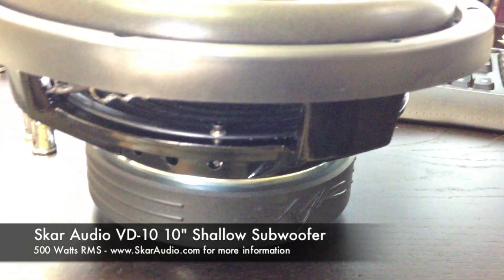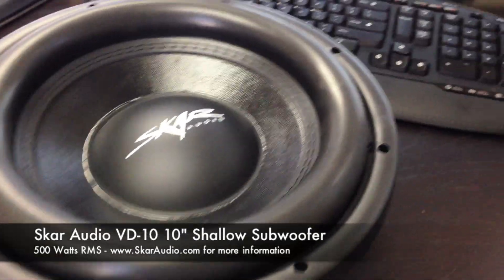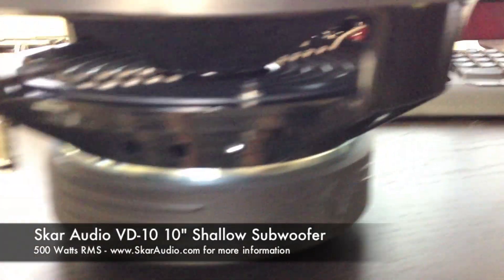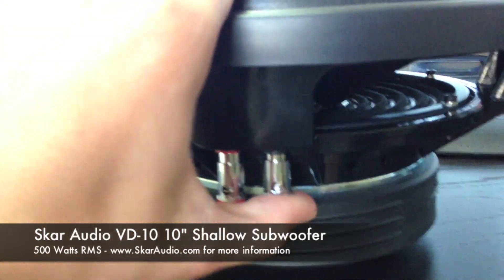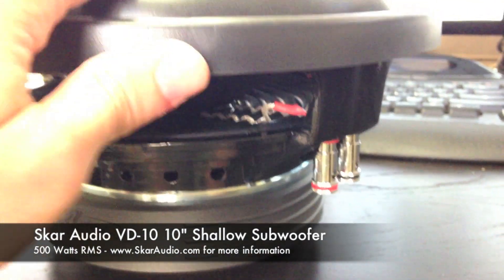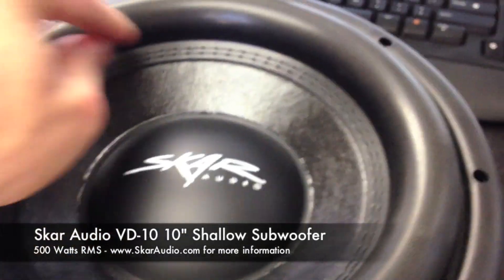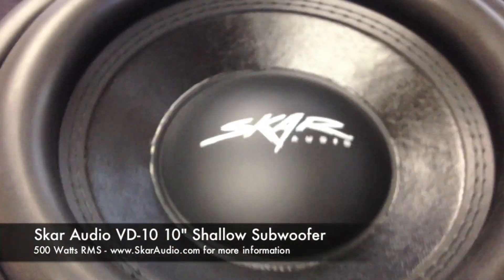Everything about these subwoofers — which is a great feature of them — is that all the parts are high quality. Everything ranging from the stitched foam surround to the chrome TO finish here on the magnet slugs. Here's your air ventilation for the voice coil going all the way around the basket. High quality push terminals right here. They feature a 2 inch voice coil, and a competition grade paper cone stitched to the foam edge. And then here's your dust cap with the Scar Audio logo.